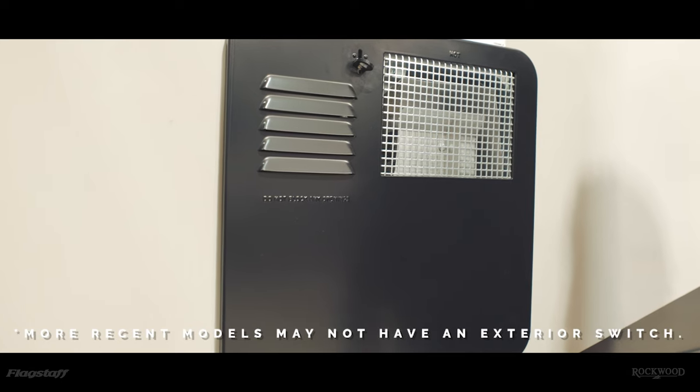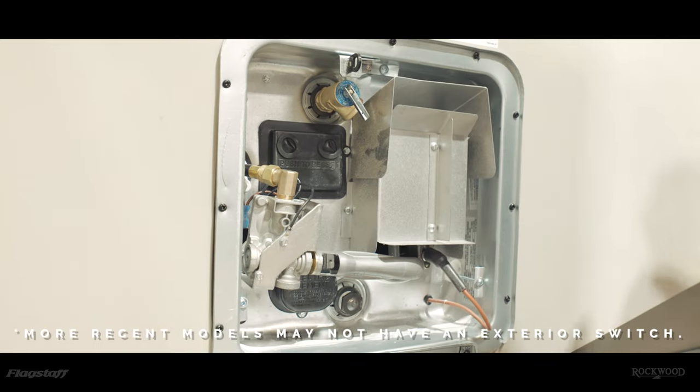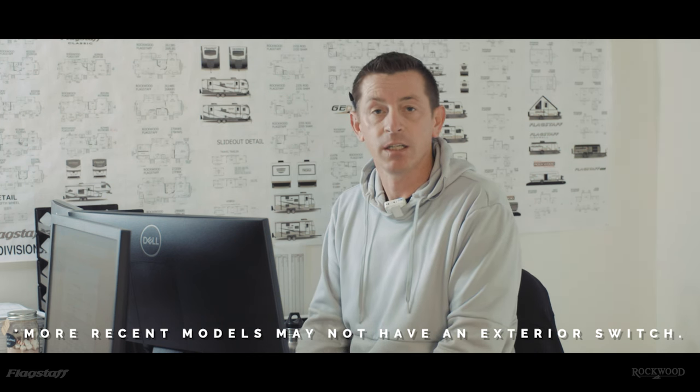To run on electricity, you'll need to go to the exterior of the unit, locate the water heater, open the access panel, and flip that switch on. That switch turns on the electric heating element.